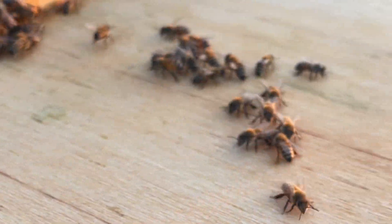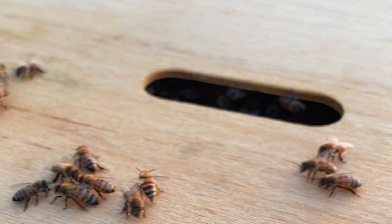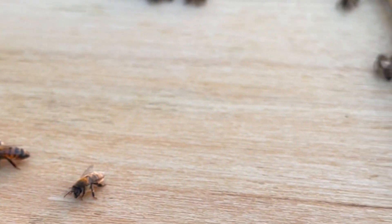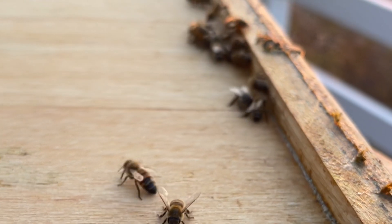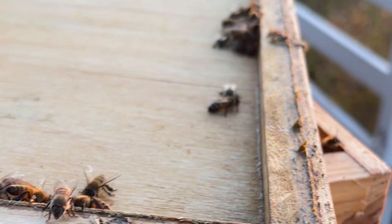I keep my bees at home so I can visit them every day. During the evening hours I will go and open up the hives a little bit to cool them, so the bees can go back in during the night.